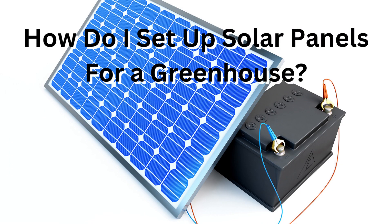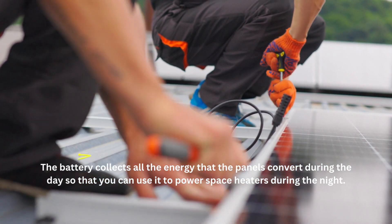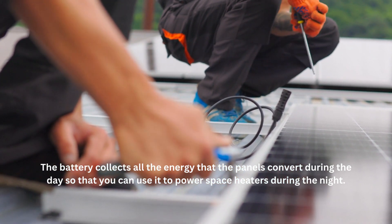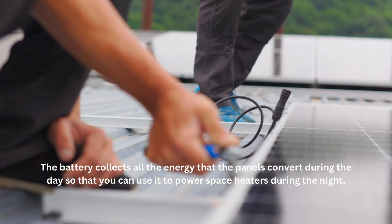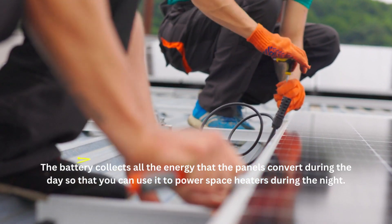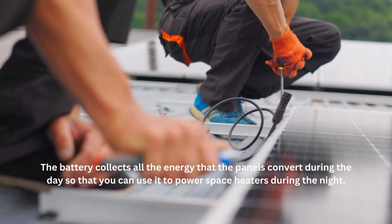How do I set up solar panels for a greenhouse? You'll want to make sure the solar panels are not in a shady area. They should stay fully exposed to the sun for several hours a day between 9 in the morning and 3 in the afternoon. From there, you can connect a battery to the solar panels. The battery collects all the energy that the panels convert during the day so that you can use it to power space heaters during the night.